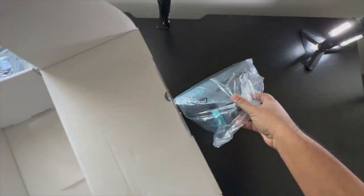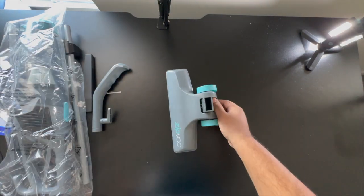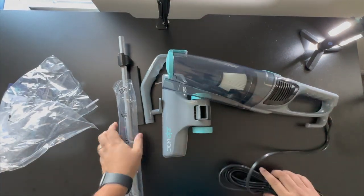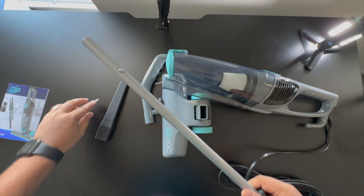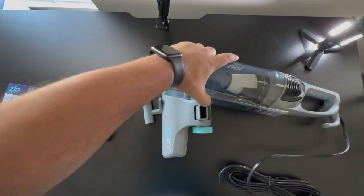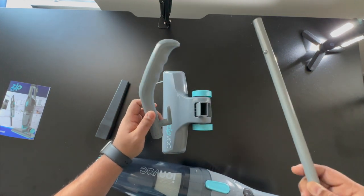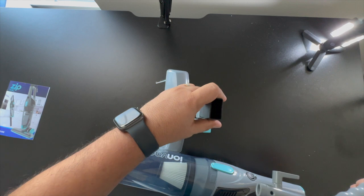I'm going to go ahead and quickly try to assemble it right here. This is the base of the vacuum — it is pretty plasticky, but what else can you expect for twenty bucks? It's decent quality plastic; I'd give it a seven out of ten. This particular rod holds the top portion to the bottom portion. This is the main body and brain of the vacuum, which has the suction and the capacity to suck up all the dust.